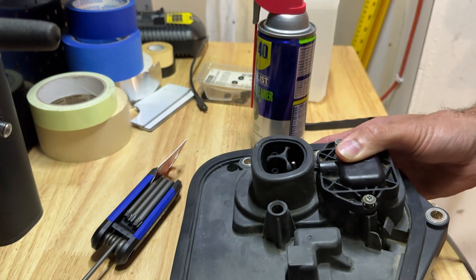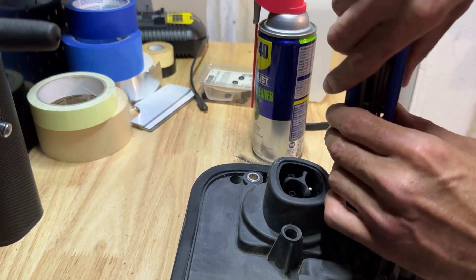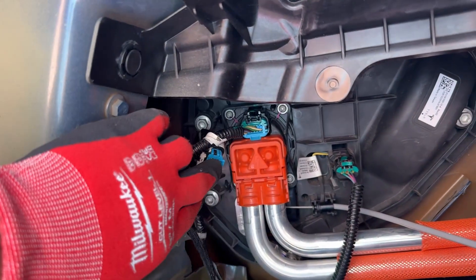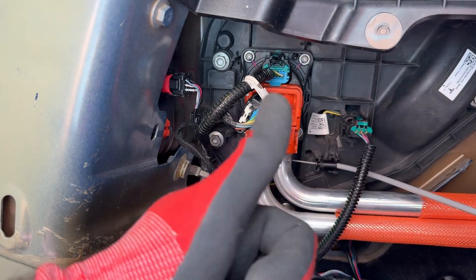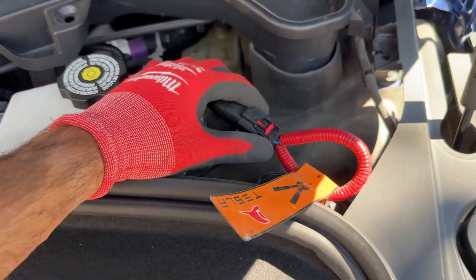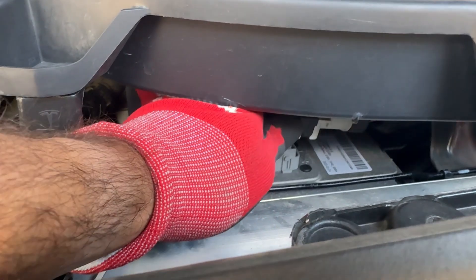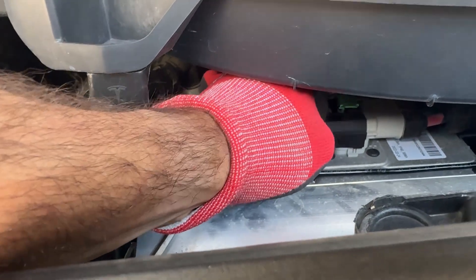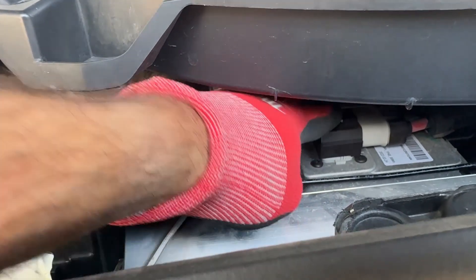Now all I need to do is secure the two Torx screws, and once I'm done with that, I'll head back outside. Installation is basically the reverse of removal. Be absolutely sure you've installed all the bolts — you do have to have that orange cover on, otherwise it will not charge the car. Everything basically has to be connected before anything will work. In the front of the car, make sure you install the fireman's loop before you connect the low voltage battery — there is an order to that procedure. Push it down, push in the black part, and press down the green latch, and it's good to go.